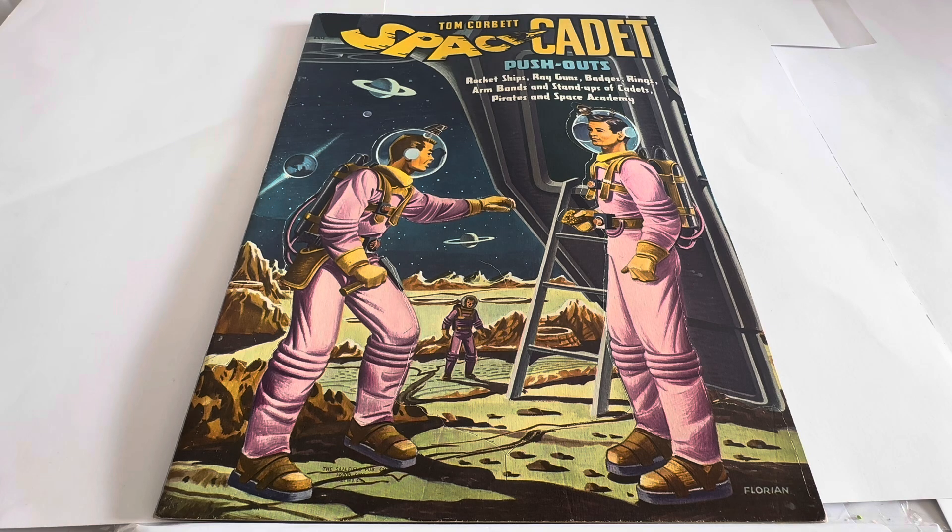I think there were 15-minute episodes on a weekday and a 30-minute episode on a weekend, so there was an awful lot of episodes produced. It was a very, very popular television show back in the 1950s. And this particular book we're looking at today is all based on that particular television series, Tom Corbett Space Cadet.